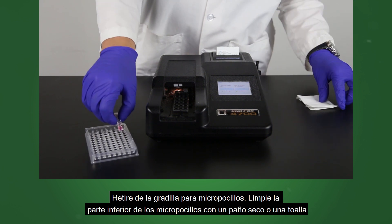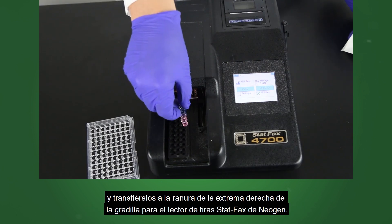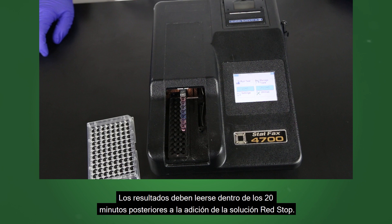Remove from the well holder. Wipe the bottom of the microwells with a dry cloth or towel and transfer to the far right slot of the tray holder for the Neogen StatFax microwell strip reader. Results should be read within 20 minutes after the addition of red stop solution.